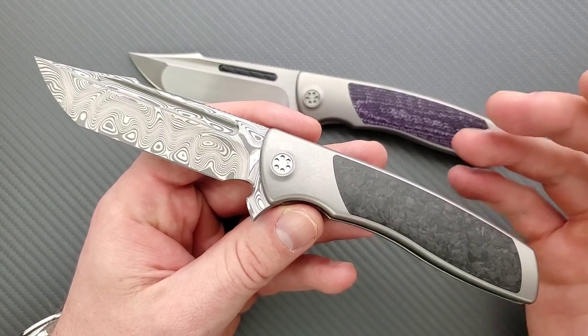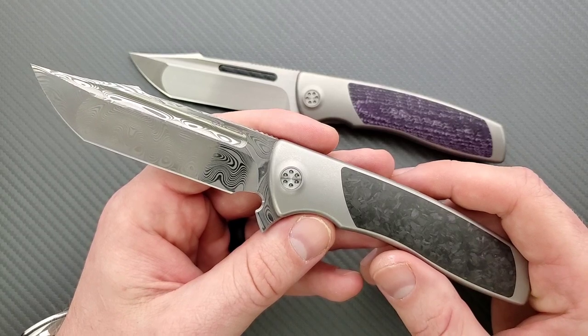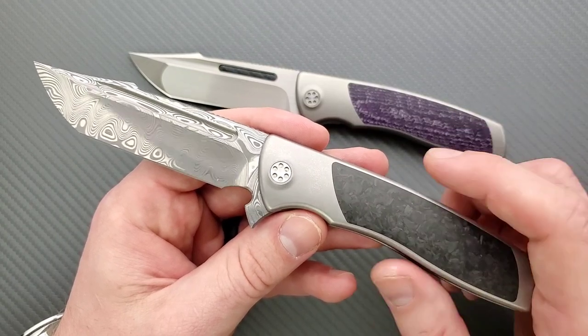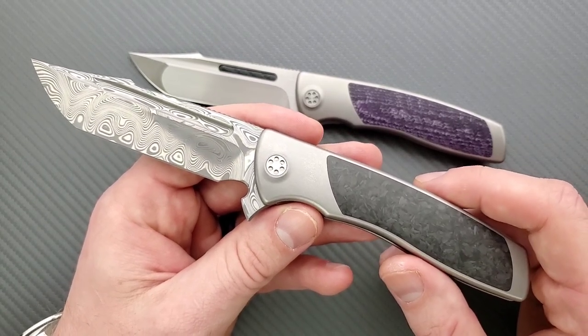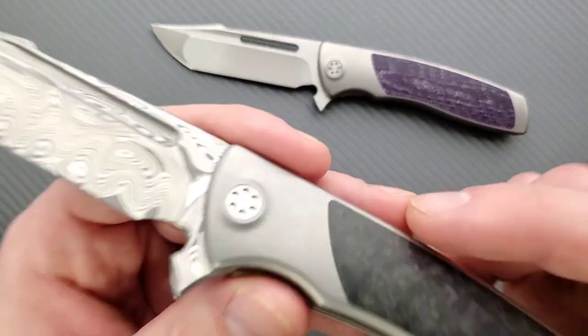I've handled some crappy knives at the $350 mark, and I've handled some crappy knives at the $800 mark that make this look substantially better. This is beyond that, but it's also beyond a lot of great knives in those price territories. I've handled knives that I like that cost that much money, and I still like this more.